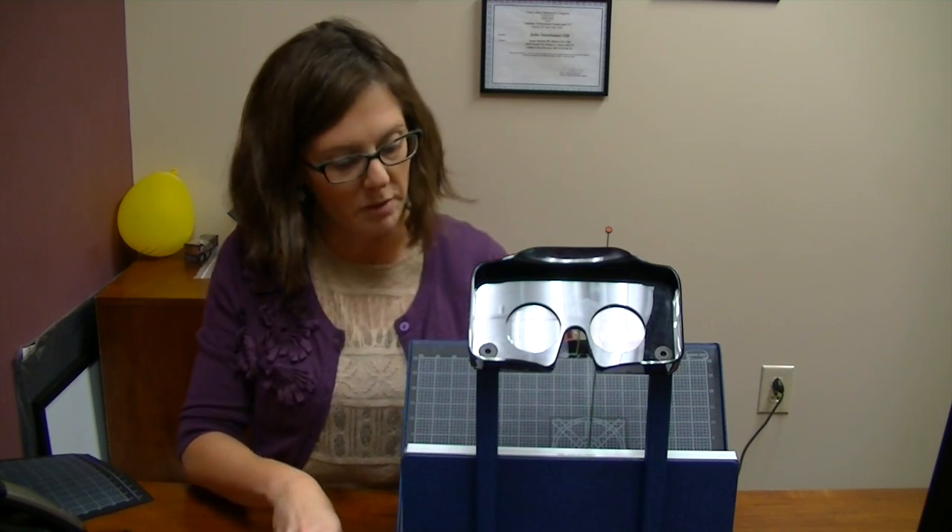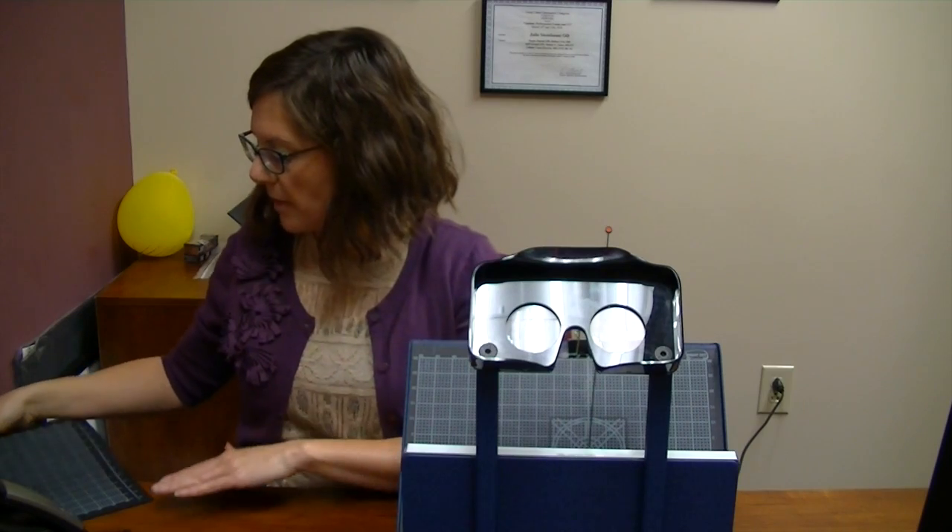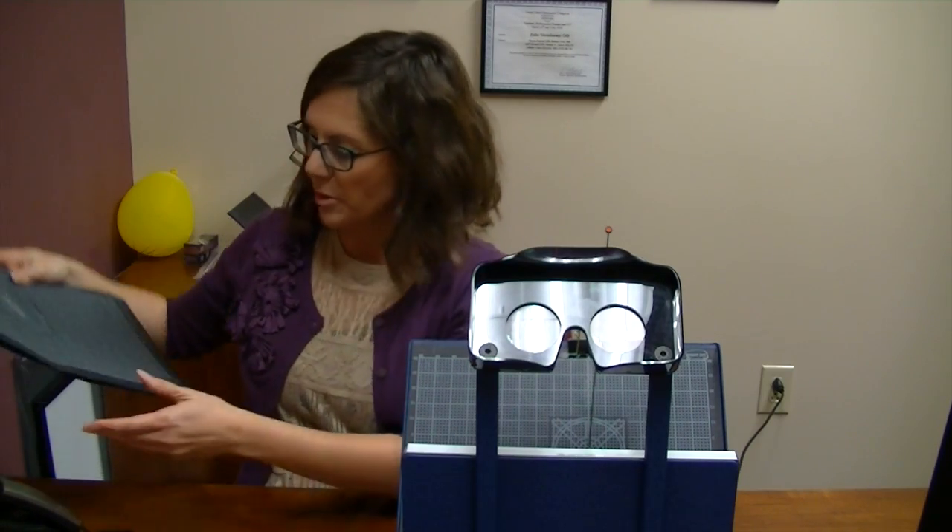As we go through this test, we have different colors that we range through. We start with green, then go to red, then blue, and then white. Each one of them has a different meaning in terms of what the person can see.